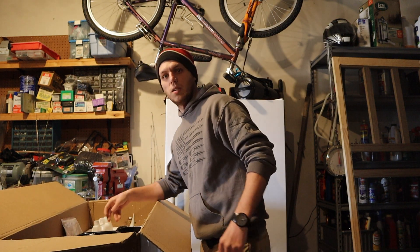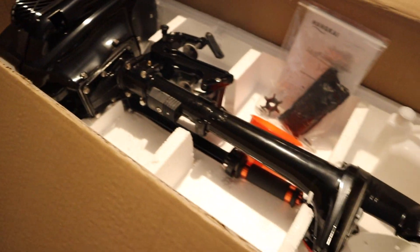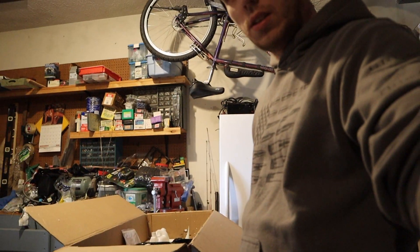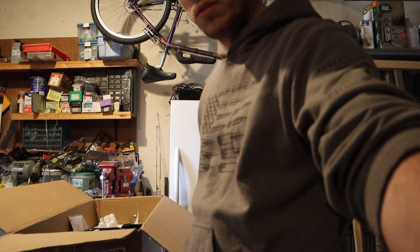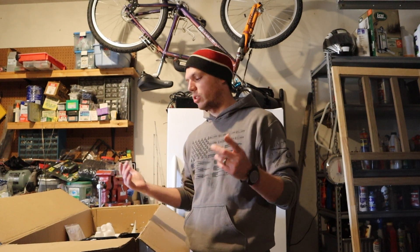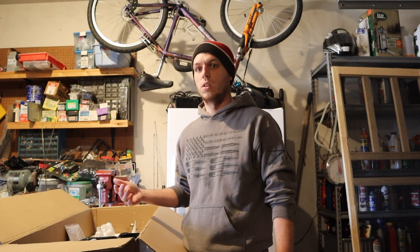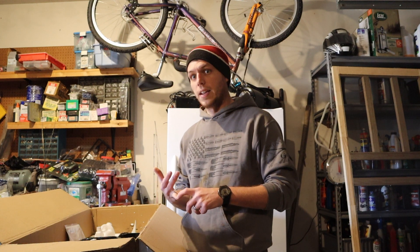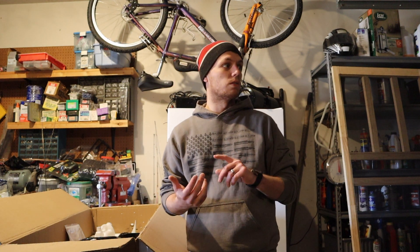Come over here so you can see how it is inside the box — this is how it comes packaged. Like I said, a lot better than I thought it was going to be. That's the unboxing. I'm not going to pull it out at the moment. I'll do that in a little bit — I'm gonna do an install video on my kayak, which is super simple, and go over some other features on it.